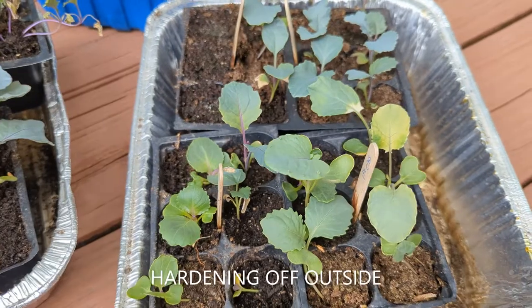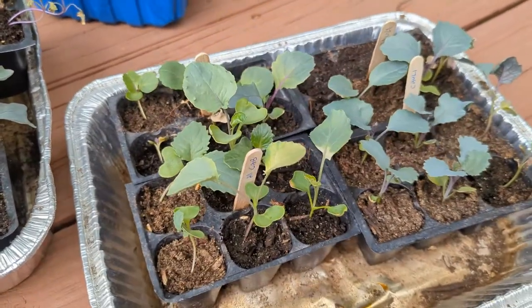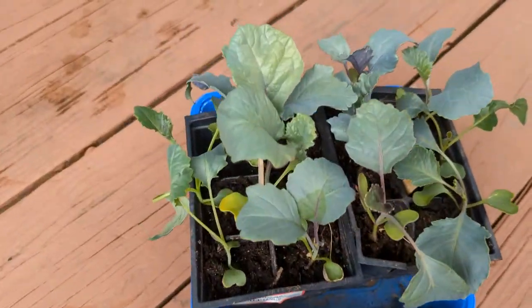I brought my seedlings out on July 26th to start hardening them off, as it's cloudy and cool, which is better than bringing them out in hot weather. I plan to transplant these into raised beds this weekend.